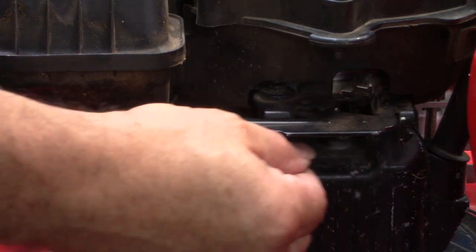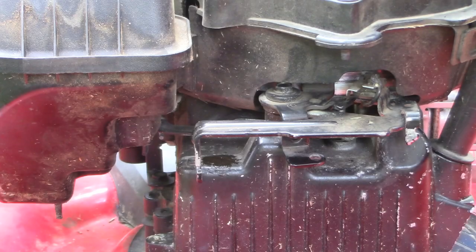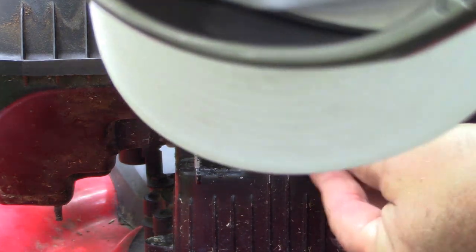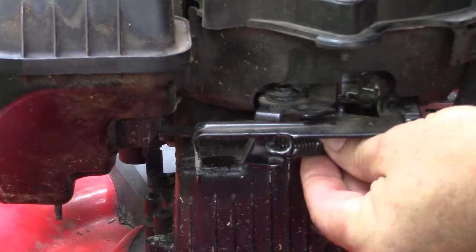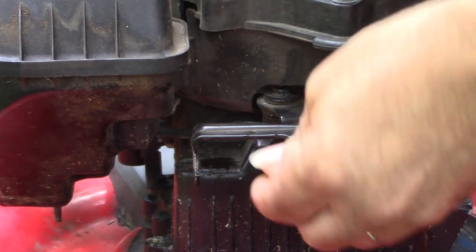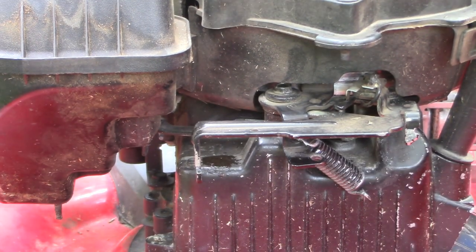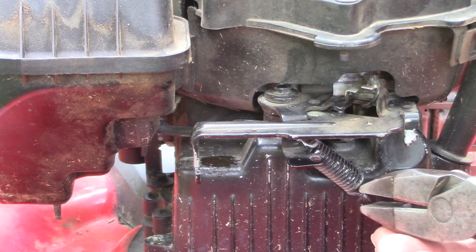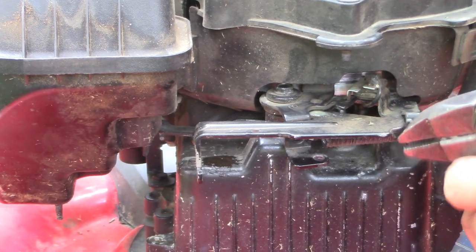This is a spring-loaded lever and the spring has come off, so I'm going to show you about that. This spring hooks onto this hole right here in the moving pivoting lever - there's a hole right there - and then the other end hooks on here. It's a pretty tight spring so let me grab it with pliers. All right, just like that.